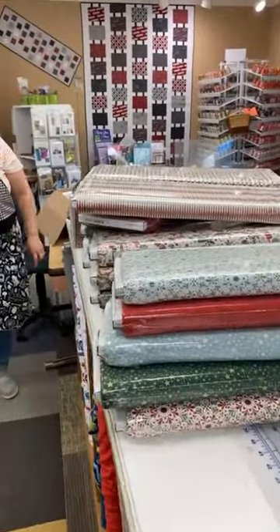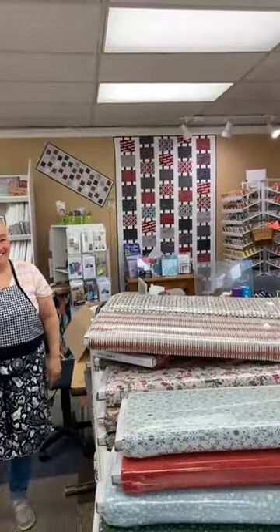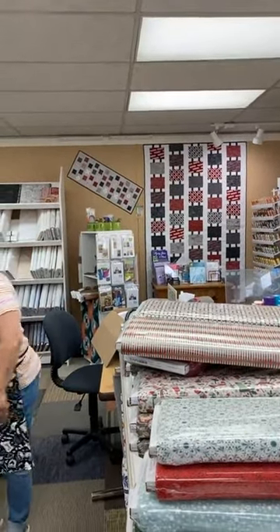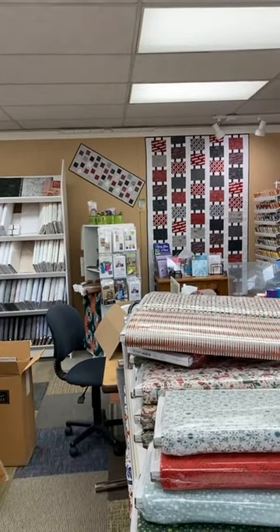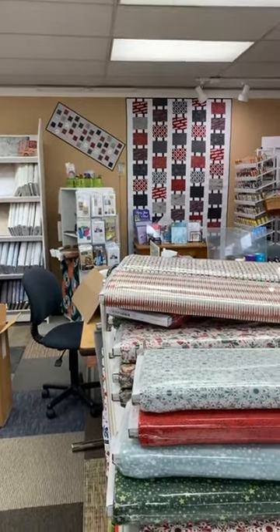We'll look forward to seeing you soon and we'll post some pictures of the whole thing. On the back wall here you get a sneak peek — the shop hop quilt shop hop starts June 1st. We can't sell these yet but we can take pre-orders if it's catching your eye. We'll talk to you soon, thanks for playing with us!